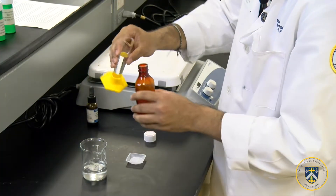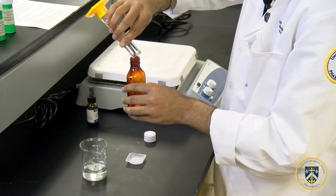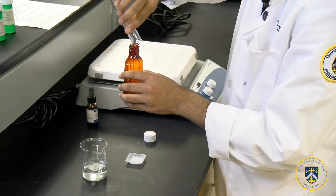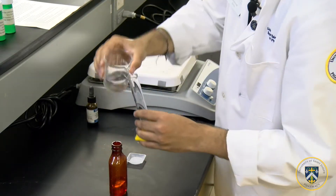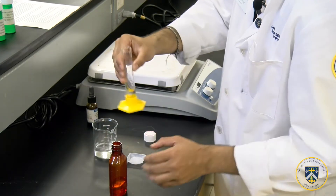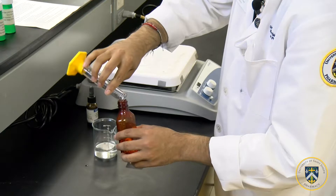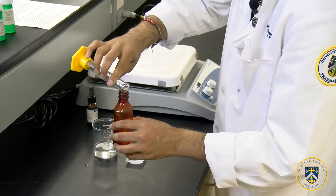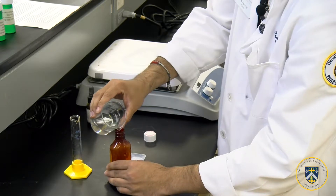After you've dissolved the powder, you can add the required amount of glycerin. Use a little bit of purified water to get the remaining glycerin out of the graduated cylinder, and add it to your formulation. Next, add enough purified water to make your final solution 100 ml.